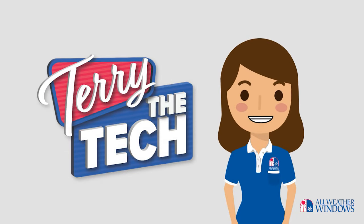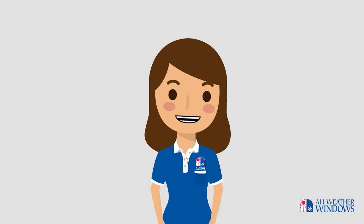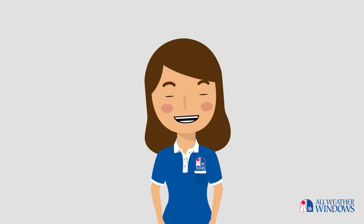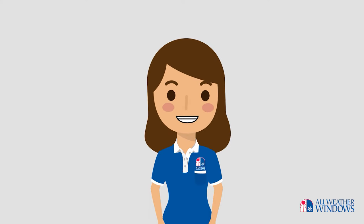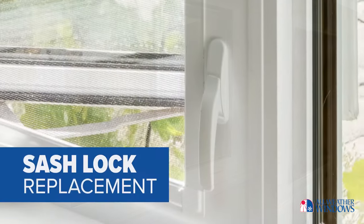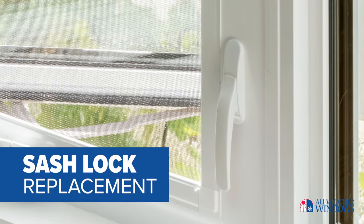Hi, this is Terry the Technician. Did you know there are some repairs and adjustments that you can do on your own windows and doors that are relatively easy and don't require a lot of tools? Today I'm going to show you how easy it is to replace the lock, also called a sash lock, on your casement and awning windows.